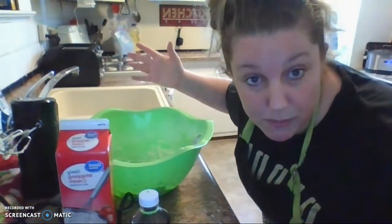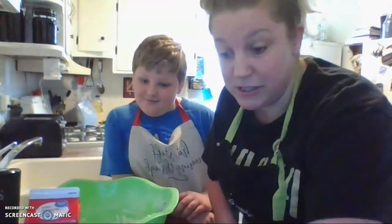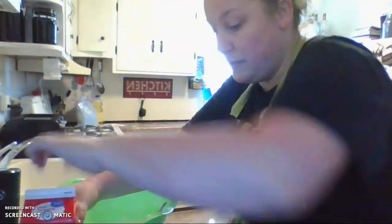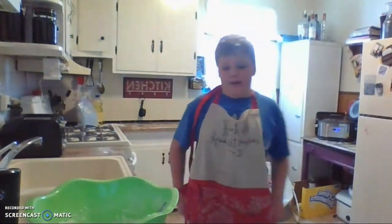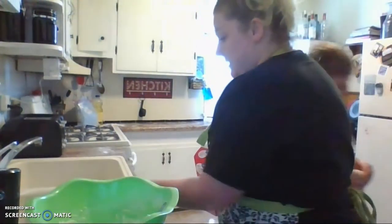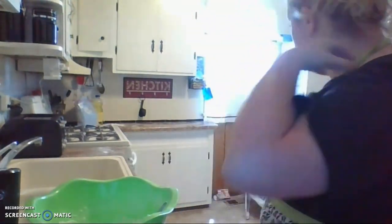Now, if you were making this for your mom for Mother's Day, one thing that's important is: do not destroy her kitchen. Clean up after yourself. The best way to do it is to kind of clean up as you go, so it's not as big of a mess when you're done. Put the extra butter back. Make sure that's taken care of while you have it open.